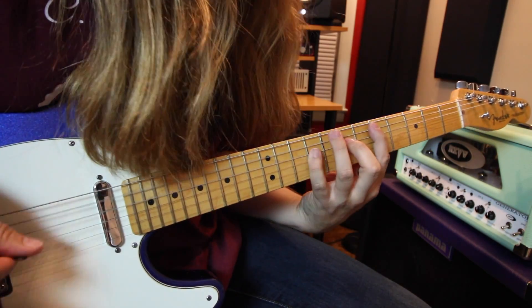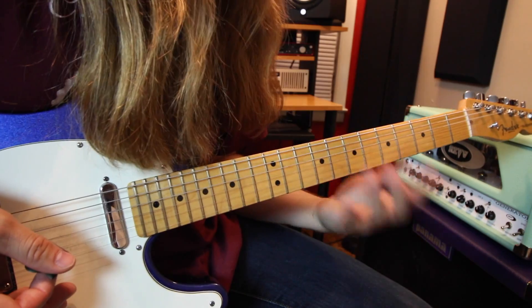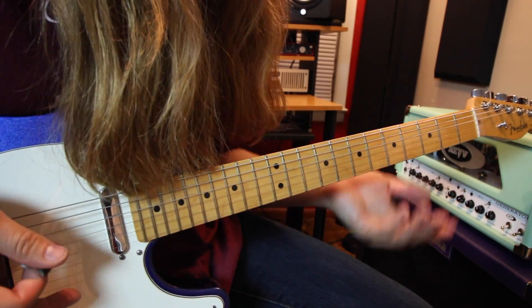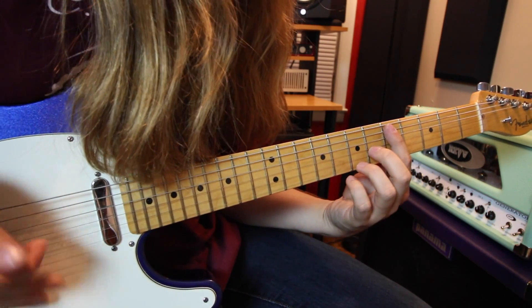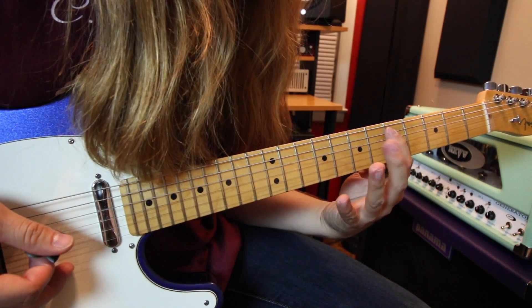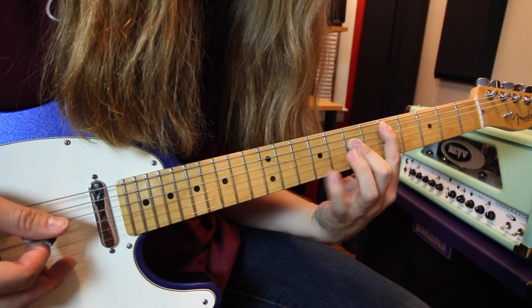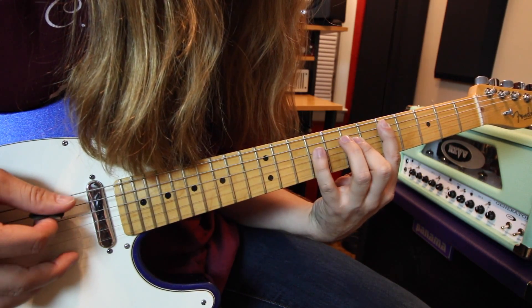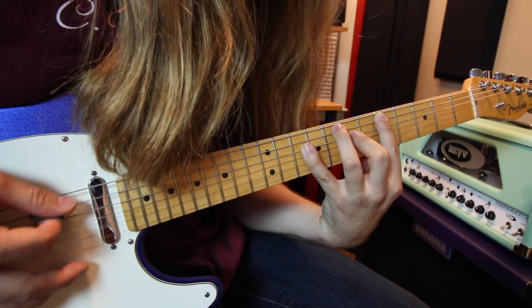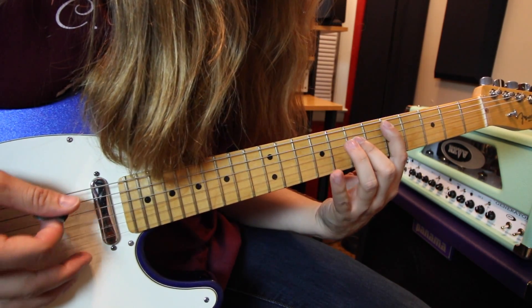Then you're going to go into a D5. I use my pointer finger on the fifth fret of the A string and then my middle finger on the seventh fret — it's kind of a stretch, but it makes the next part a little bit easier. Take your pinky and hold down the ninth fret on the D, then go to the tenth fret on the D, then go back to ninth.